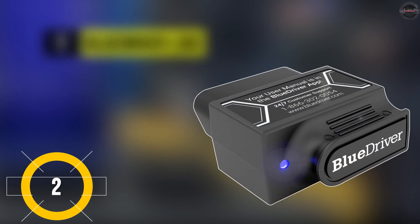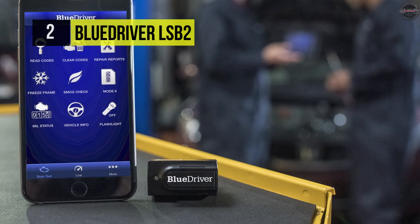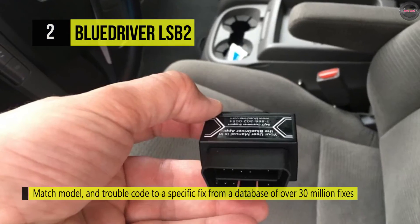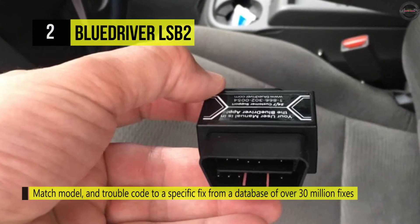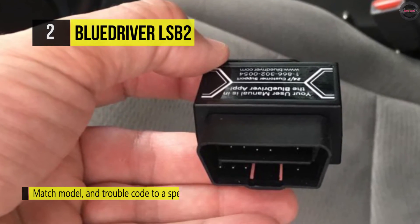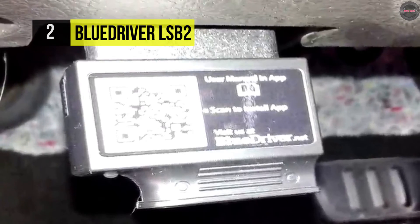Number two is the BlueDriver LSB2. This scan tool is easy to use as a code reader with all the capabilities of an expensive handheld scan tool, plus the benefits of your smartphone or tablet. You can read and clear confirmed, pending, permanent, and enhanced codes. With the BlueDriver sensor and the free BlueDriver app, you get a complete vehicle repair solution.